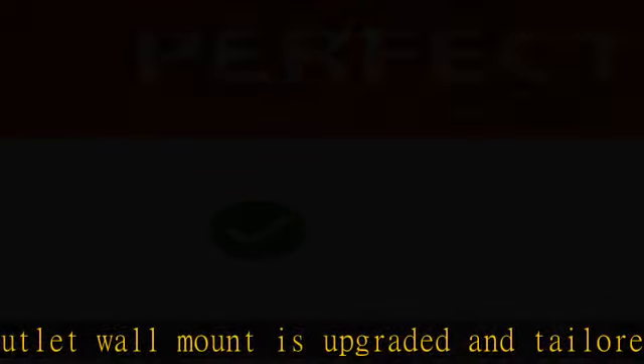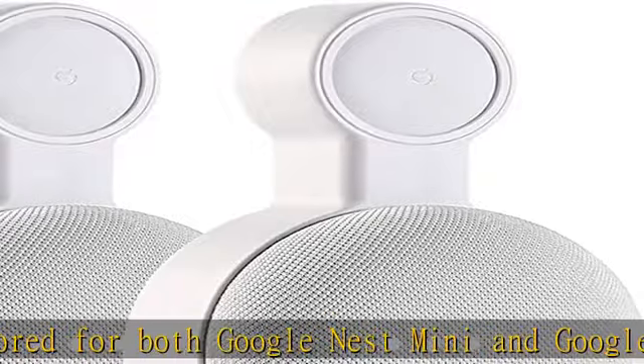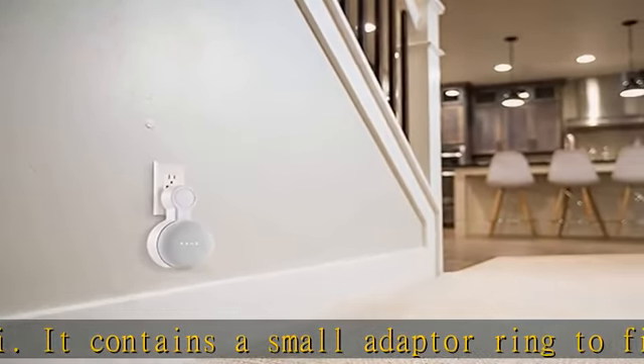You can replace it flexibly as needed, easy to install and remove. Superb cord management: to save your Google Mini smart speaker from messy wires, our wall mount hanger has a perfect cable arrangement built in, which can easily hide the charging cable behind.